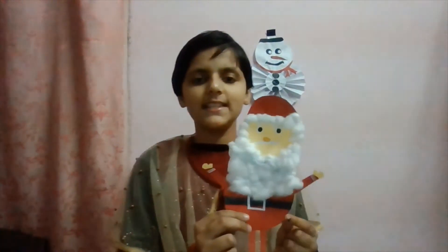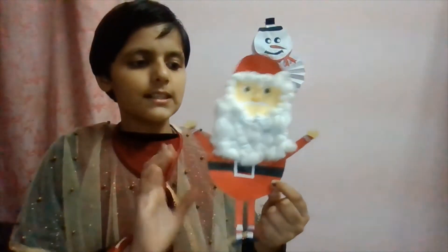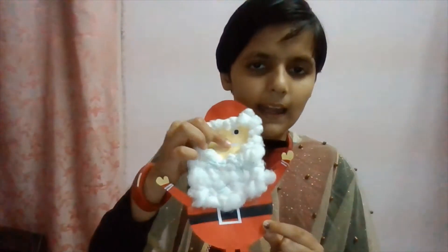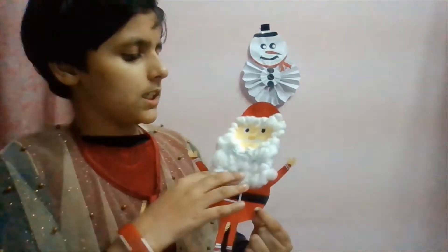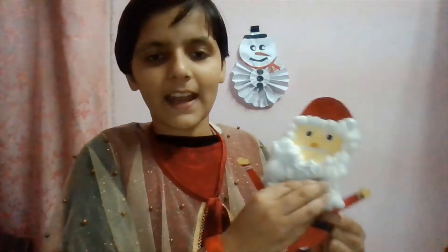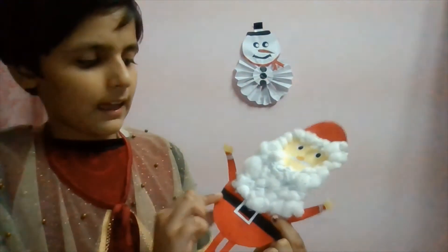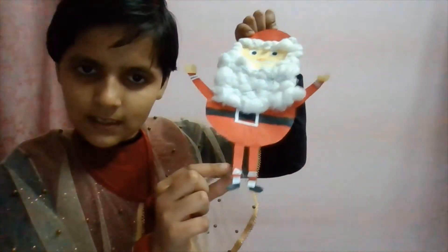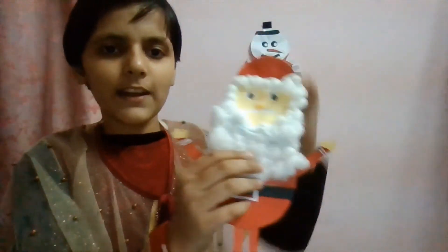The second craft is a Santa Claus. Cut circles of the same size in red and skin color, then cut a slightly darker shade for the skin and make his nose, mustache, and eyes. Take cotton and make a beard. Cut hands, draw the belt, shoes, socks, and stripes. Paste black and white pieces and paste his cap, and your Santa Claus is ready.